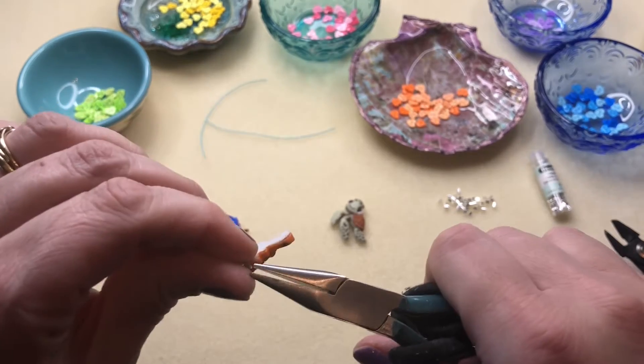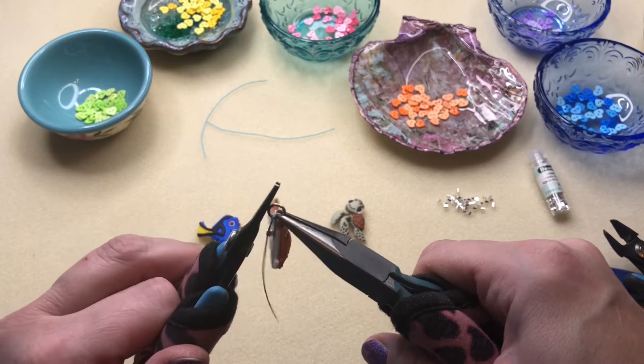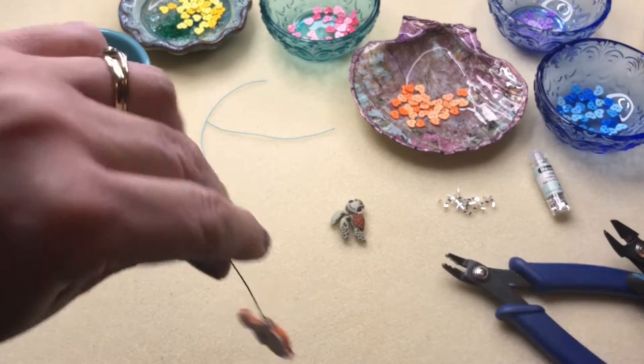So I have that closed. Always remember, when you're closing your jump rings, you're going front to back on those — just rocking that back and forth. So there you go, he's on that wire.